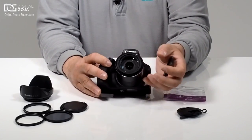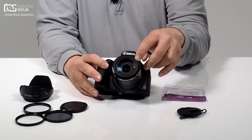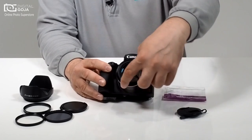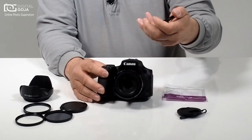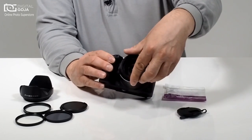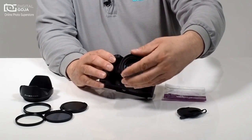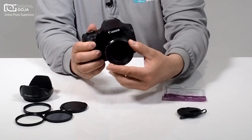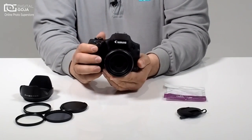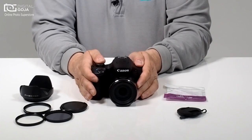Now how does this work? Everybody thinks it has to thread on — no. If you notice on the outer area of your PowerShot, there are some breach adapters, and this adapter has a bayonet mount on the end. You line these two up very carefully and then turn until you hear a little click. When you hear that click, it means it is now securely in place.